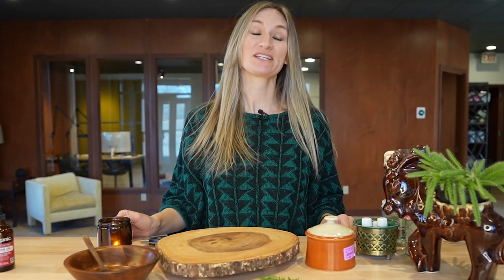Hi friends, welcome to my studio. Today I'm going to teach you how to make a simple hostess gift with ingredients that you probably already have in your kitchen. This is one of my favorite recipes for a sugar scrub.